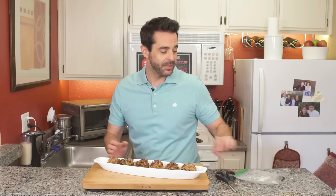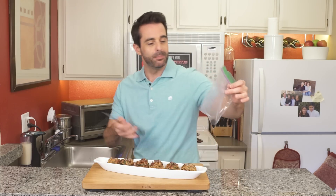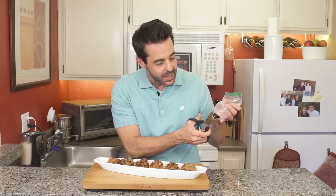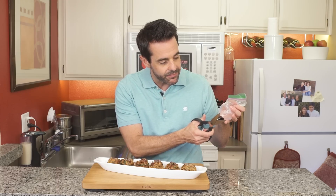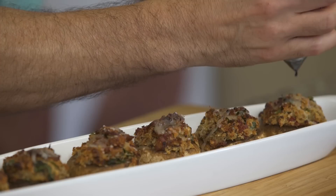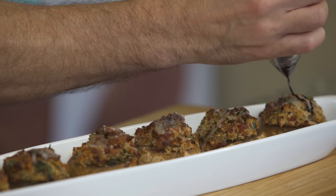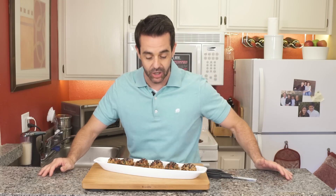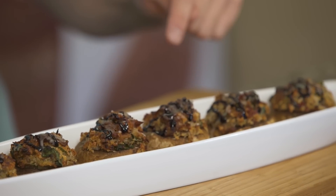You can serve them just like this, but I like to make them a little extra special. I've got a little balsamic glaze — the recipe is available on our website. I put it in a little plastic bag, take the very smallest tip off, and then we'll drizzle it on. Just make a little zigzag pattern just like that. Doesn't that look awesome? If you like this recipe, you can find it on our website. You can also check us out on Facebook, Instagram, and Twitter.